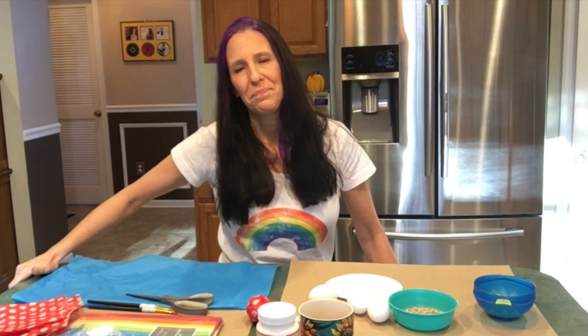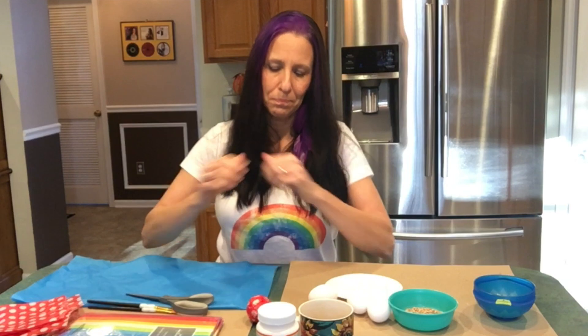Hello everyone. My name is Miss Kim, and this is a do-it-yourself program for shaker eggs. As you well know, Miss Kim loves shaker eggs.